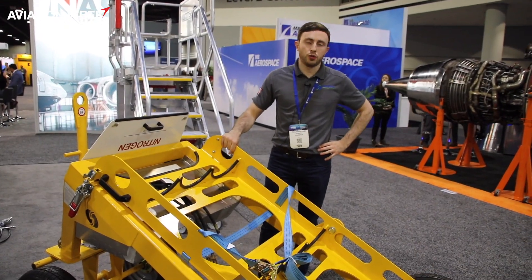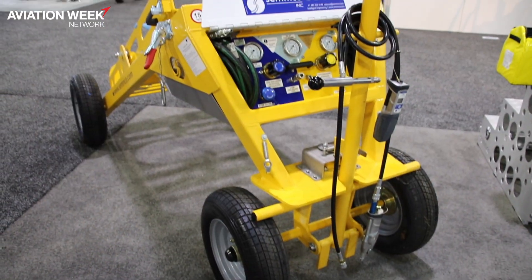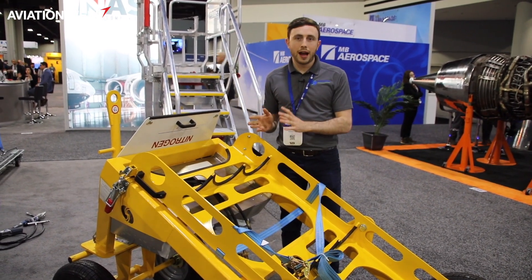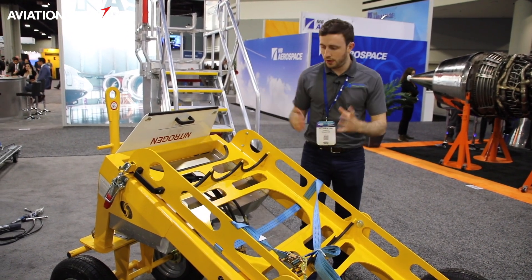This is our smart nitrogen trolley, also available in oxygen configuration. One of the key benefits of this particular product is the safety benefit and the fact that we're trying to reduce manual handling when loading and unloading oxygen or nitrogen cylinders, as they can be quite heavy.